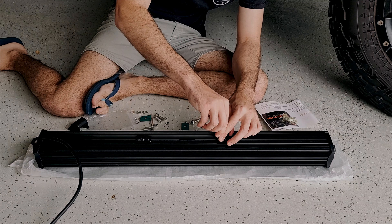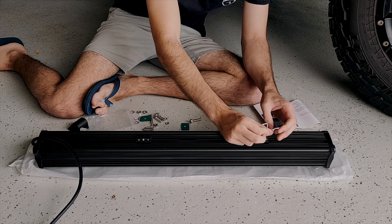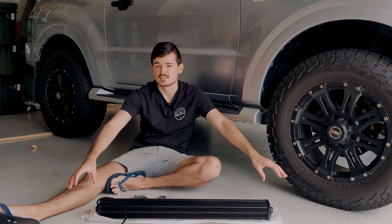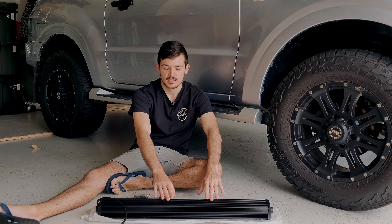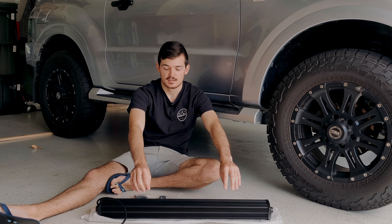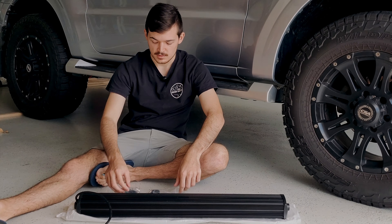The other brackets are screwed to the bottom of the light bar, which is good — so if you've got rails running down the middle and there's no way to mount it with the other brackets, you can just screw these ones in, take it to the place you want to mount it, and mount it on the roof rack.